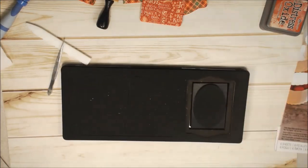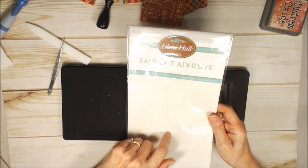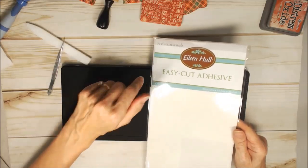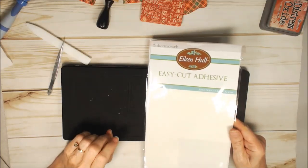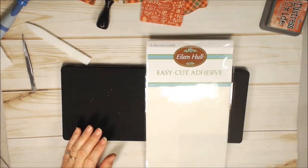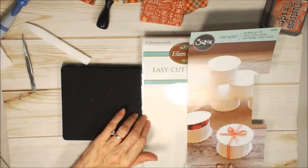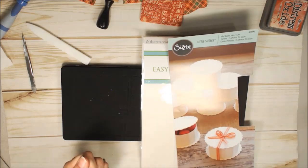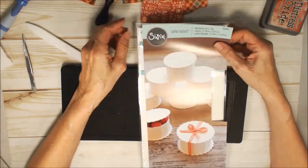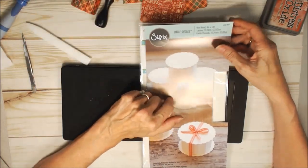Now let me give you a few little tips. When you are putting your EasyCut adhesive on, I have found that it is easier to put the adhesive on the paper first, then peel off the other side of the adhesive and adhere it to your matte board. The reason is that when I put the adhesive on the matte board first and then try to peel off the backing, it tends to pull up the face of the matte board. So I find it easier to put it on the paper and then onto the matte board.